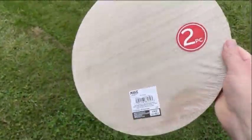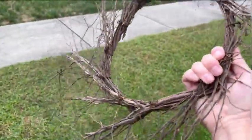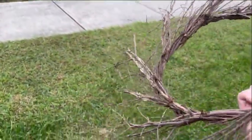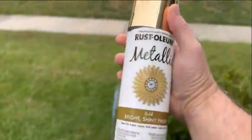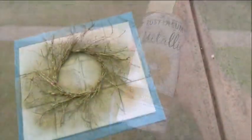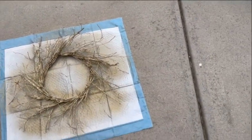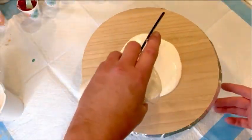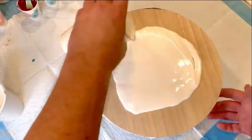I'm going to be using these wood round plaques that are roughly 12 inches in diameter that I got from Michaels, and I also got this twig sunburst wreath from Michaels as well. I'm going to paint it with some gold spray paint because I want it to pop and have more contrast against my front door, which happens to be a phthalo blue color.